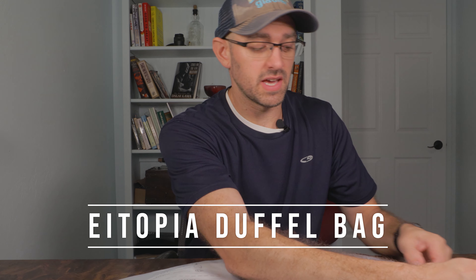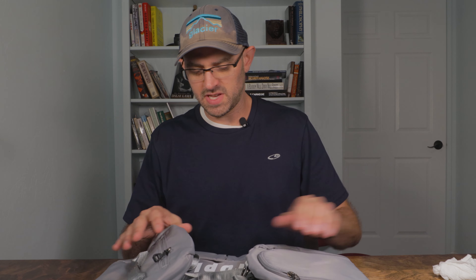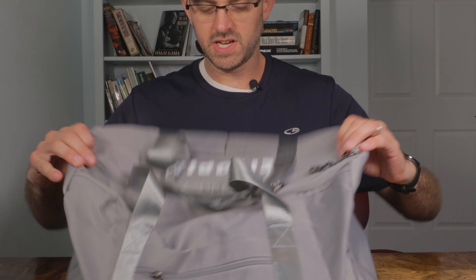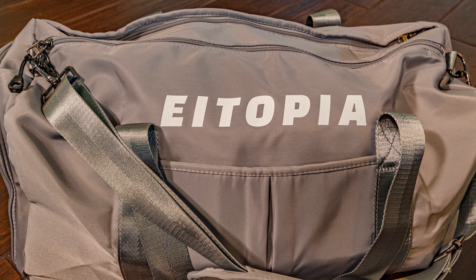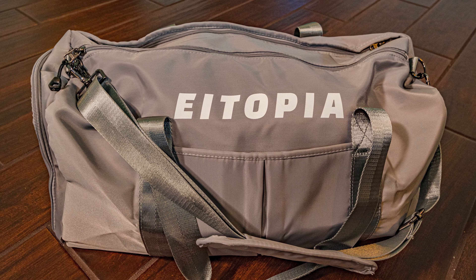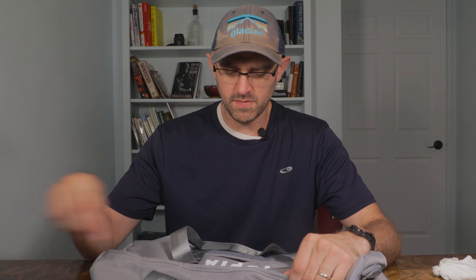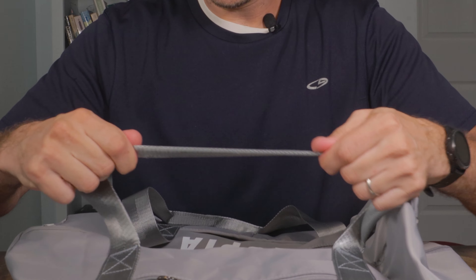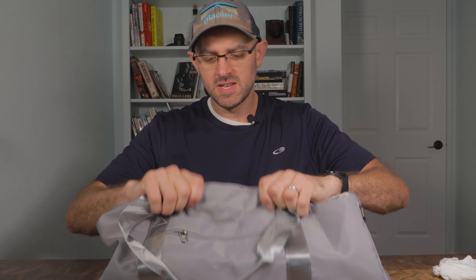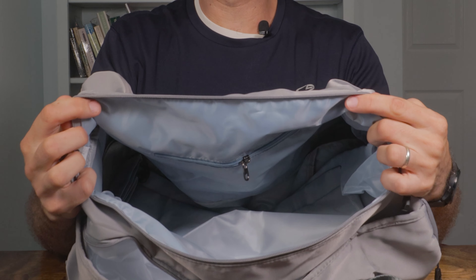This is the Itopia duffel bag. I'm going to open up this bad boy. It came in a big waterproof-type polyvinyl thing, and here it is. Check it out. It's a nice duffel bag. Right off when I open it, this thing is durable. And for the price that you pay — it's under $30 — I'm actually very surprised at the type of material that this is made of. This is high quality.